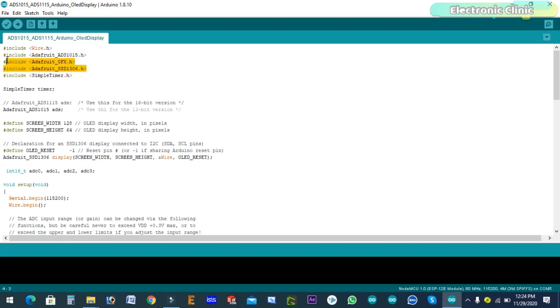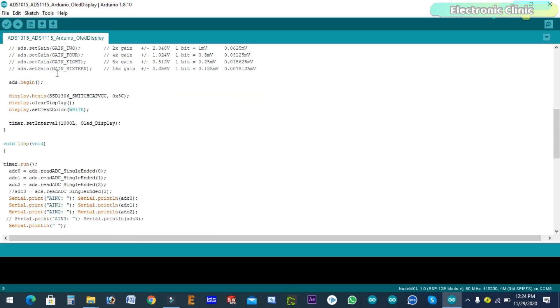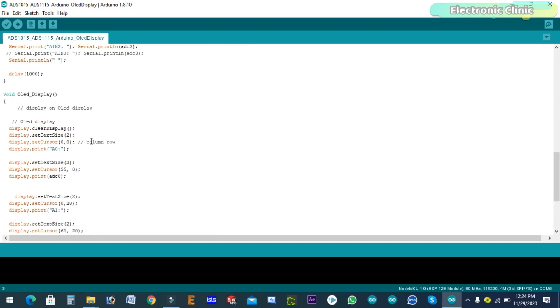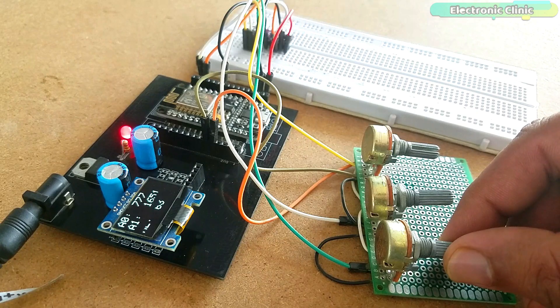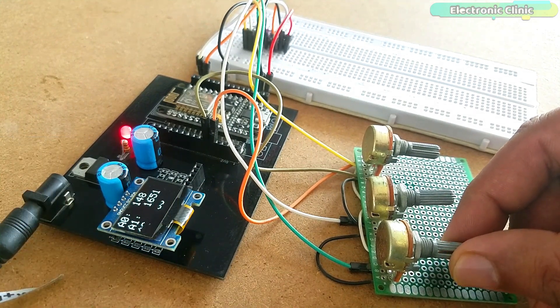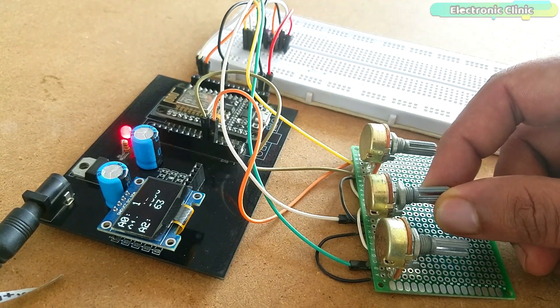I added the OLED display module libraries, which you can download from electronicclinic.com. This program reads multiple analog sensors and displays the values both on the serial monitor and on the OLED display module. I have already uploaded this program — let's watch it in action. Support me on Patreon for more videos. I hope you liked today's episode — like and share this video with your friends. See you in the next episode, thanks for watching.